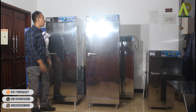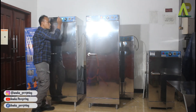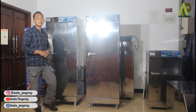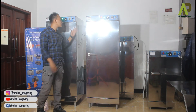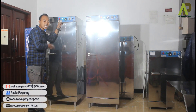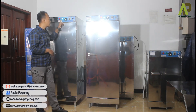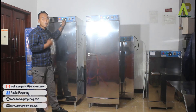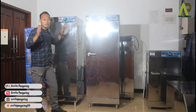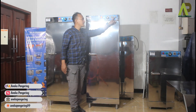Untuk mesin sebelahnya juga sama: atur timer dan suhu, lalu nyalakan dan sistem operasional akan langsung berjalan. Saat sistem operasional berjalan dan suhu sudah tercapai, otomatis lampu indikator merah akan mati, menunjukkan bahwa sistem pemanasan di dalam unit telah tercapai. Saat pemanasan berjalan kembali, lampu indikator merah akan kembali menyala. Untuk mematikan mesin, bisa mati dari timer-nya atau langsung dimatikan dari saklarnya.